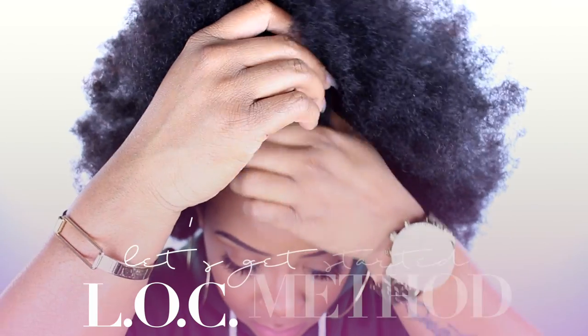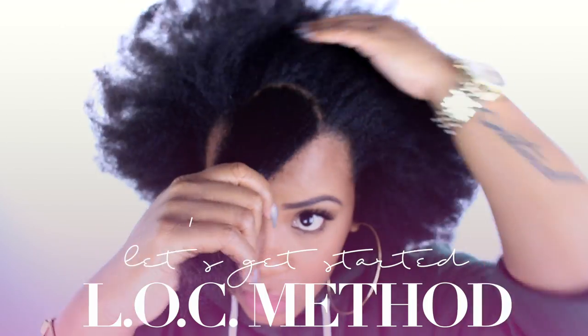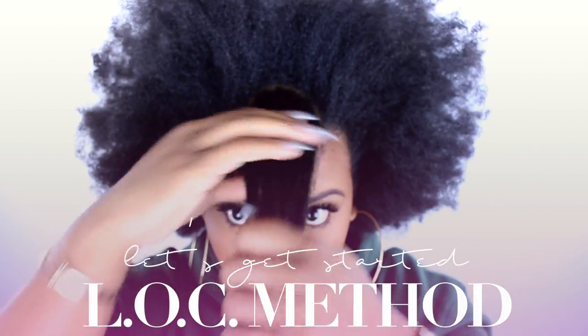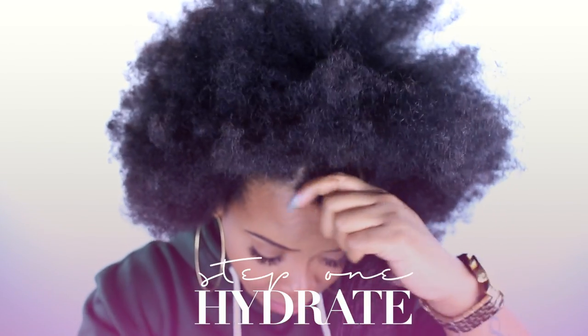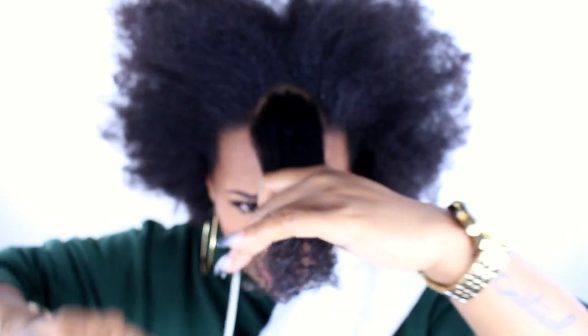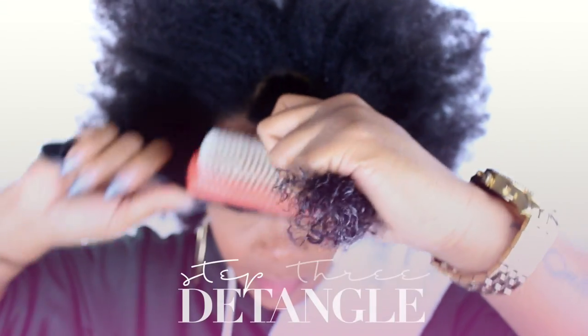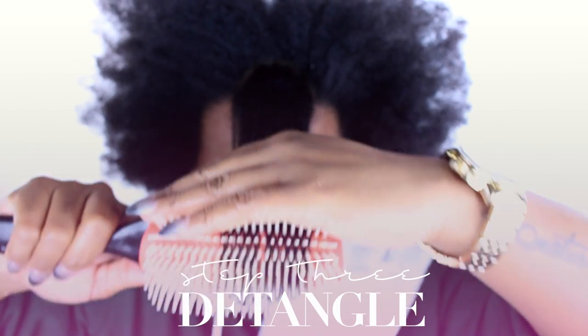If you're a long time subscriber, you may be wondering where are the rest of the ingredients for the spritz. We're not doing a spritz this time — we're really going to layer these products in the LOC method order. So we already added the water. Now we're going to add leave-in. We're using The Main Choice, and as soon as you put that product on, you'll be able to detangle with ease.